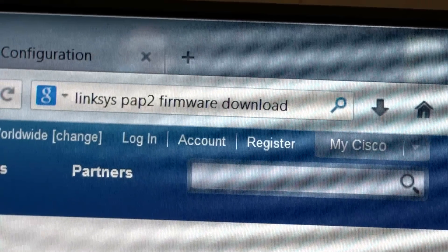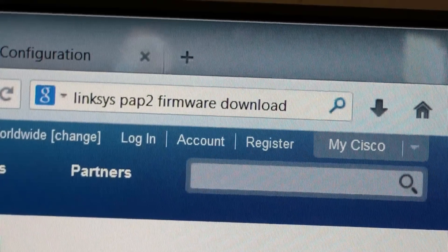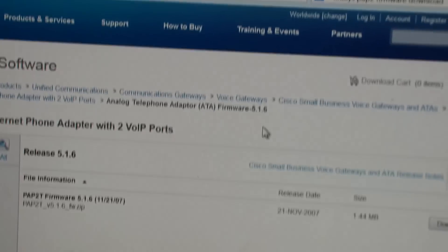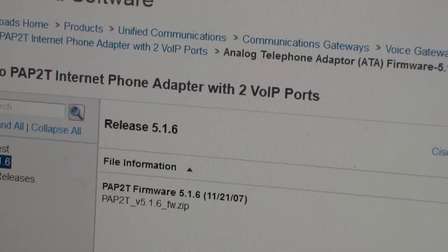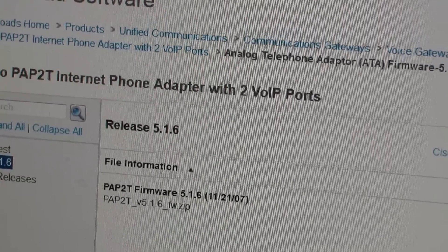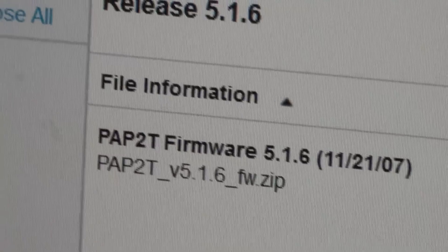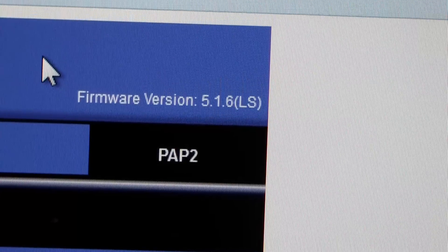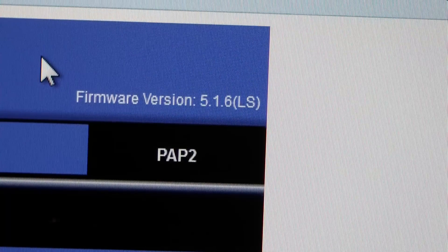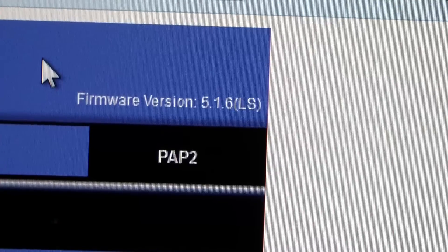The first thing you want to do is make sure you have the latest firmware. I Googled 'Linksys PAP2 firmware download' and the top link was Cisco.com. The first page says it's end of life — they won't support you. But I found version 5.1.6 firmware available for download, and the device I bought already came with 5.1.6, so we're not going to bother updating the firmware.